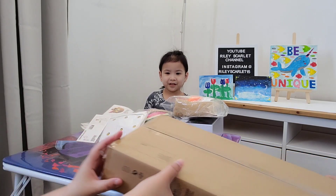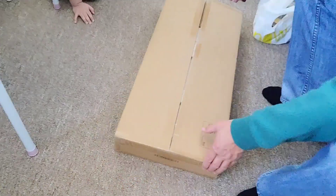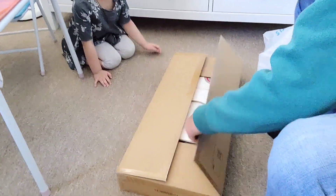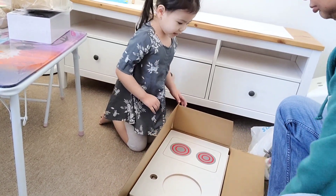Okay, let's see the parts first. Whoa. Whoa. So many things.